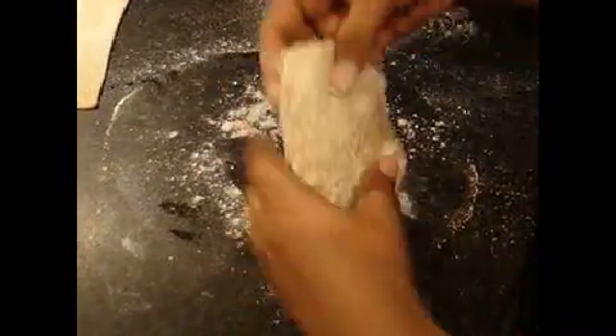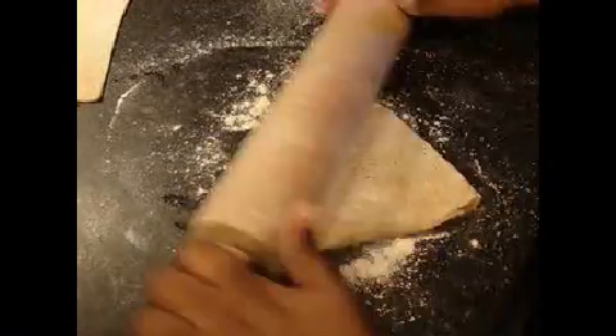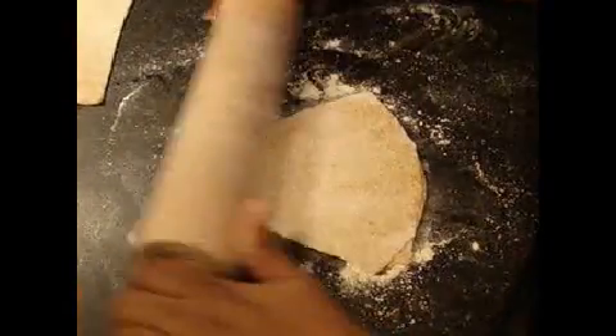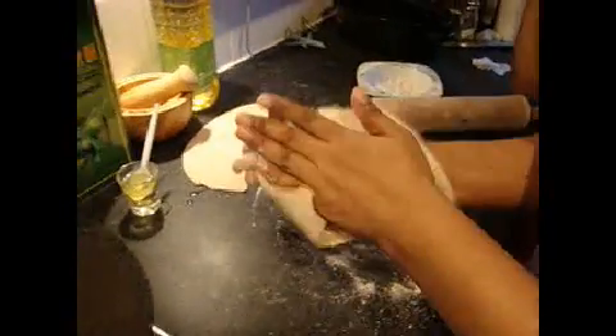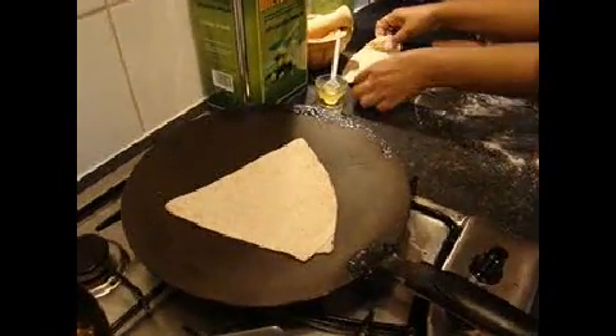Put flour — not too much flour. Roll it until it looks like a pizza. And then put it on the pan.